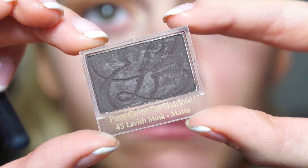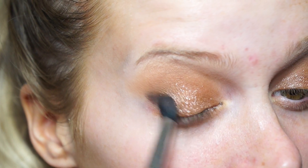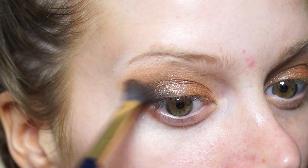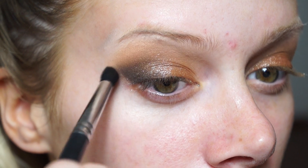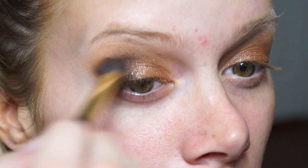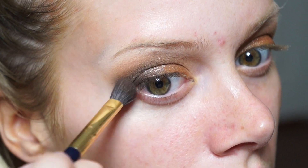I'm then taking the color Lavish Mink from Estee Lauder. This is a beautiful, super dark brown - one of the darkest, most pigmented browns I've ever tried, even more so than Inglot or anything with really pigmented shadows. I'm using a brush from Crown Brush to apply that in a little bit of a V shape, then using my Estee Lauder blending brush to pull it more into the crease. I just keep going back and forth with both brushes to pull it in and blend it until I get that really nice faded line into the crease - dark but not too crazy.